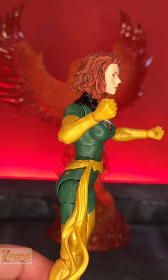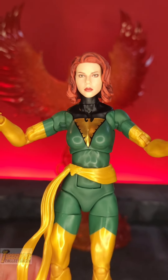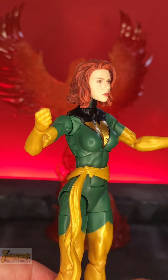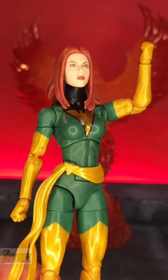For Scarlett Johansson Black Widow fans, here she is in the new Jean Grey body mode. As expected, Scarlett Johansson's head would sit very high. She has a very long neck.